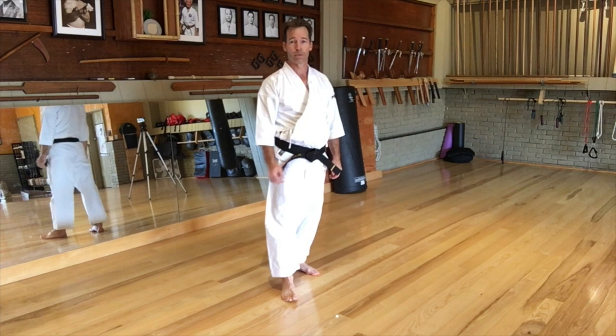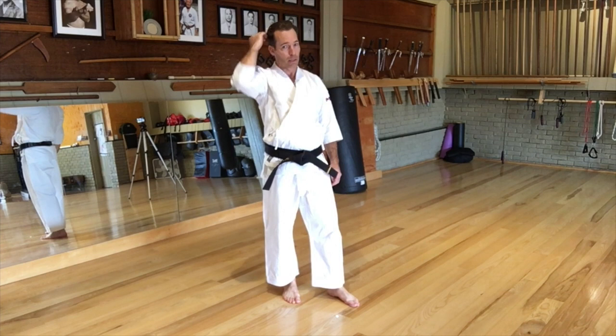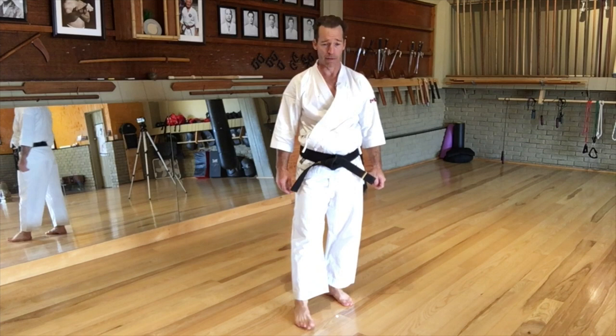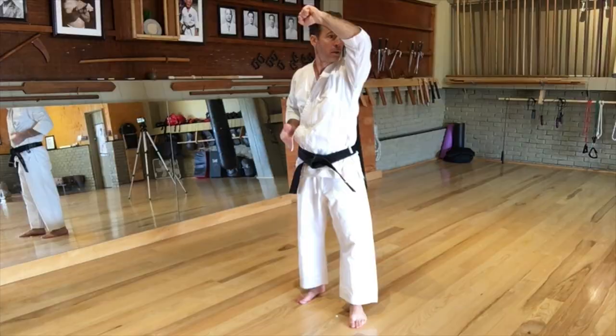Let's talk about the kiai. The kiai should be short, very condensed, and loud. You'll see in kata competitions these over-emphasized, long drawn-out screams — that's not Okinawan karate. In Okinawan karate, our kiai are short, condensed, sharp, and loud. That's all it is. And I'm doing three more punches now.